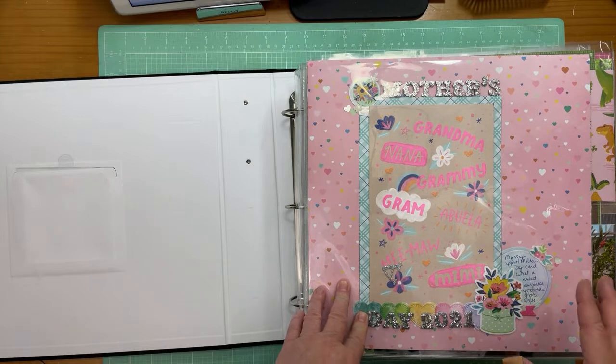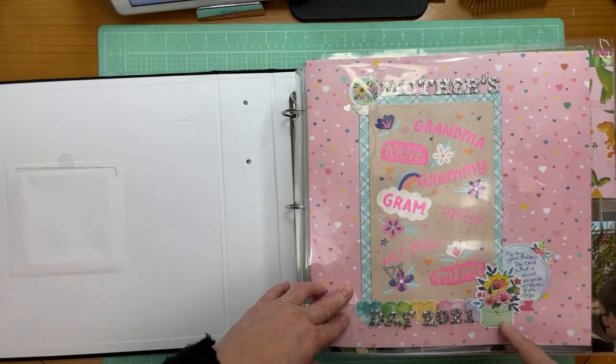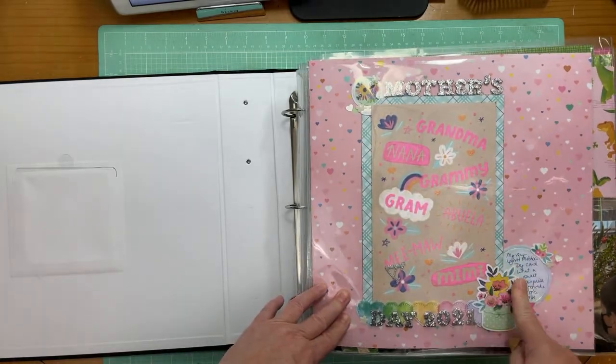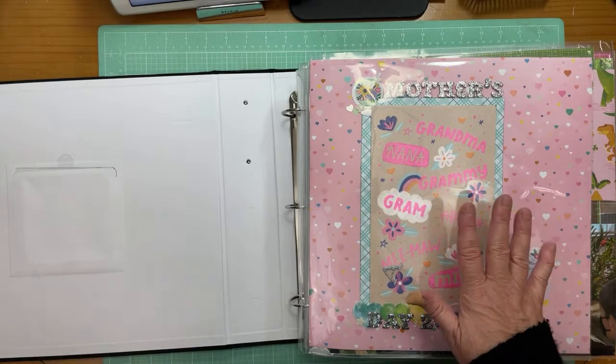When I get this into its permanent home I may cut along the edges in the page protector so that I can open it up. This is not in a page protector yet, but it's going to end up in one. So this Mother's Day layout will need to go in my 2021 album, which is fine.